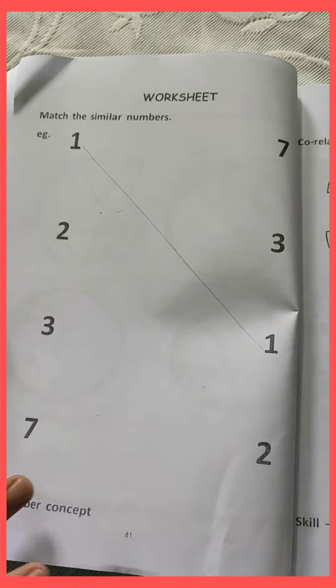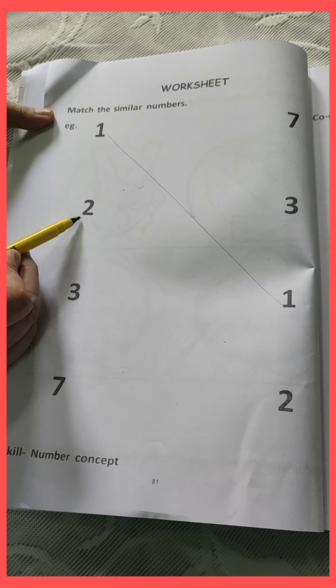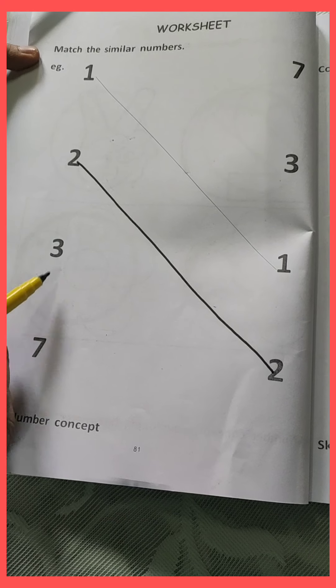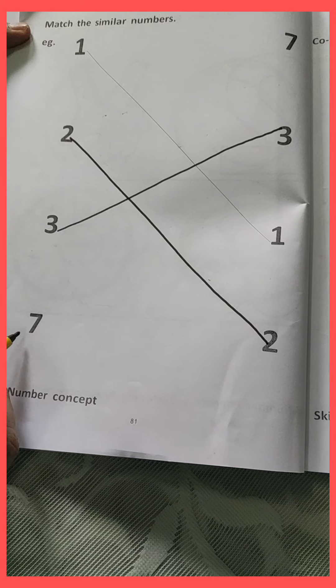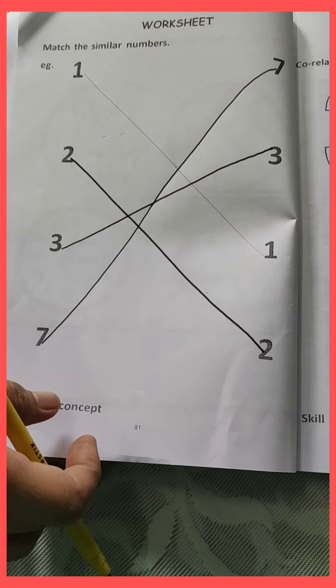So now come, let's do the worksheet in your assignment. First, you have to do the worksheet on page number 81. Your parents will open this page and you will do matching. In this worksheet we have to match the similar numbers. One has been done for you as an example — number 1 is matched with 1. Like this, we will match all the similar numbers. Which number is this? Two. Now we will find where number two is. Here is number two, so you will match both number twos. And this is number three. Find out where is number three. Here is number three, so we will match them. And this is number seven. Let's find out where number seven is. Here is number seven, so you will match both the number sevens. In this worksheet you will match similar numbers.